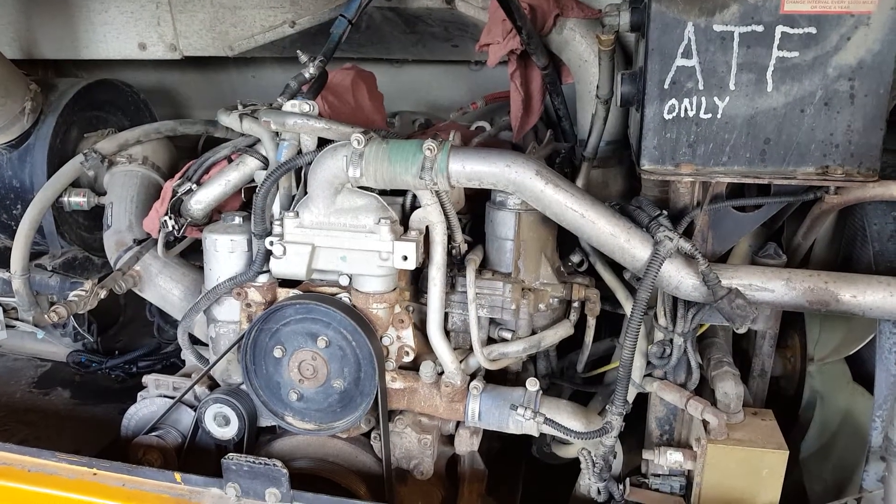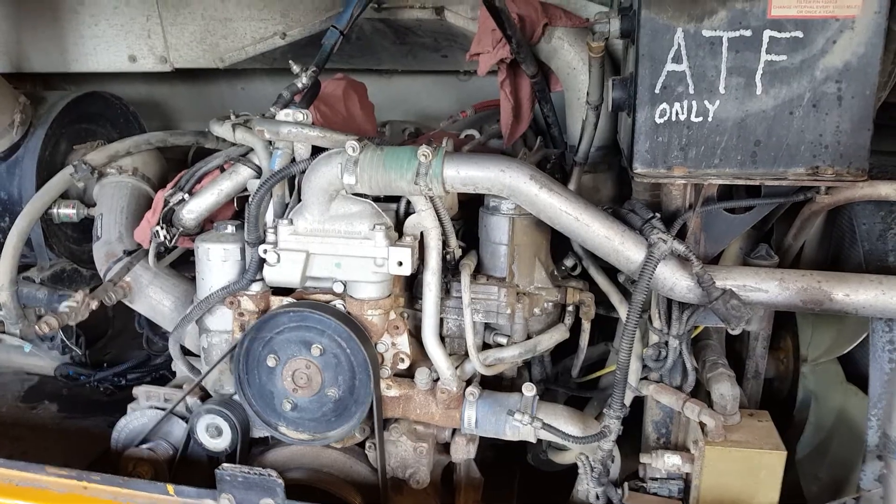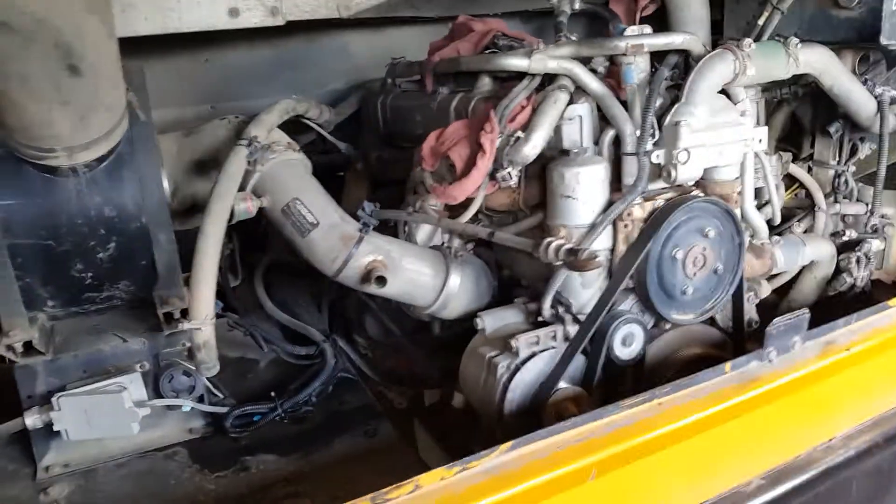This is one of our Mercedes MBE 900 diesels and it had an engine code for the electronic oil separator, which is in the valve cover.